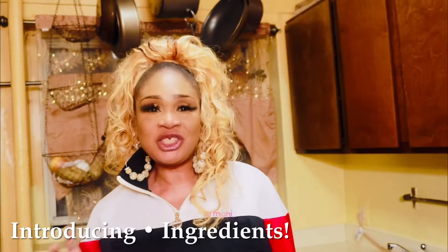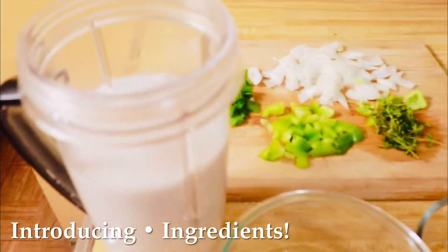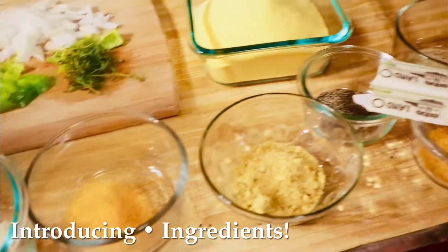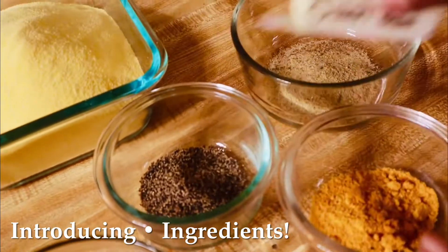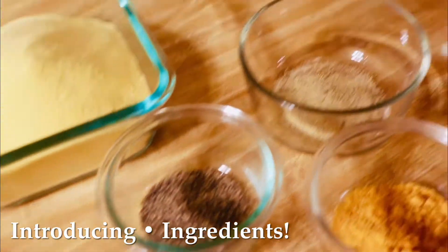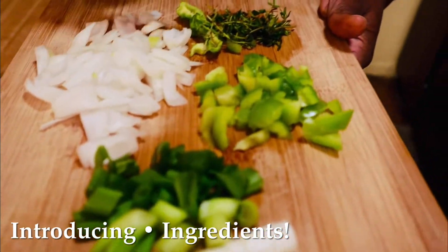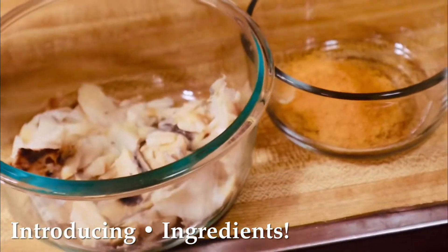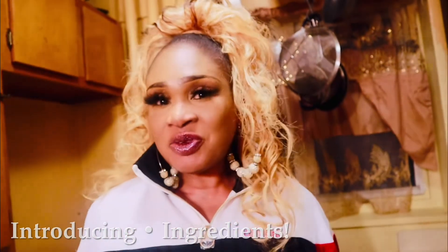Right now I'm going to introduce my ingredients for my turn cornmeal. You've got coconut milk — fresh coconut milk — hot fish, Caesar salt, fish seasoning, Maggi, black pepper, and sazon, cornmeal. Also onion, scallion, sweet pepper, crunchy pepper, and thyme. All of these items are going to be included in my turn cornmeal.